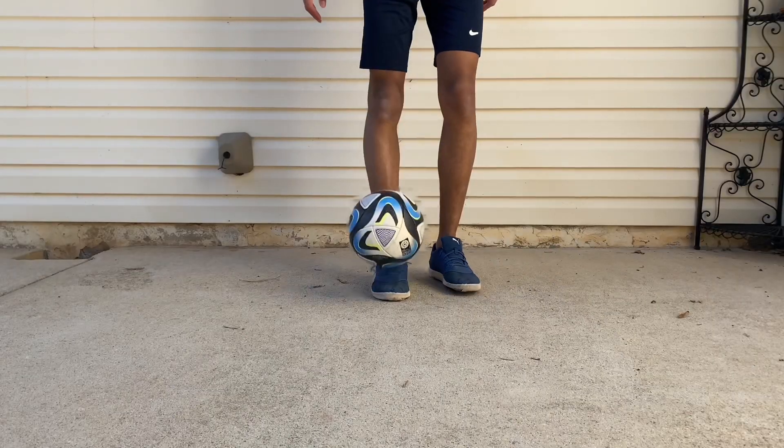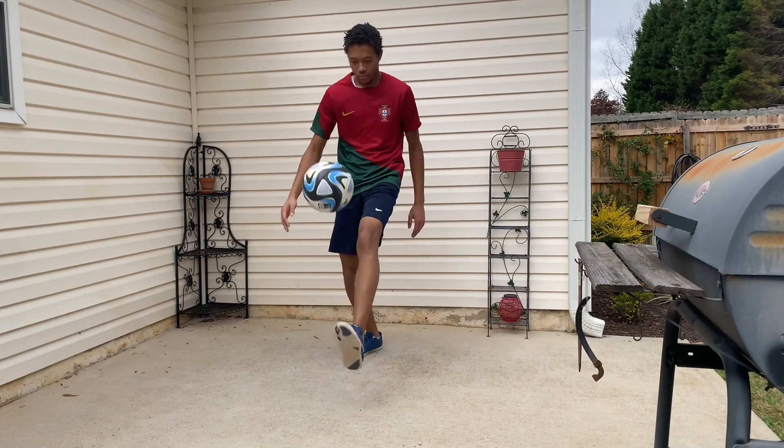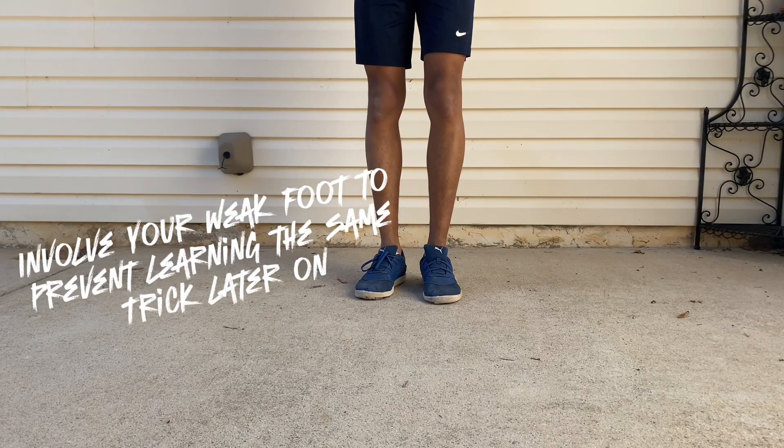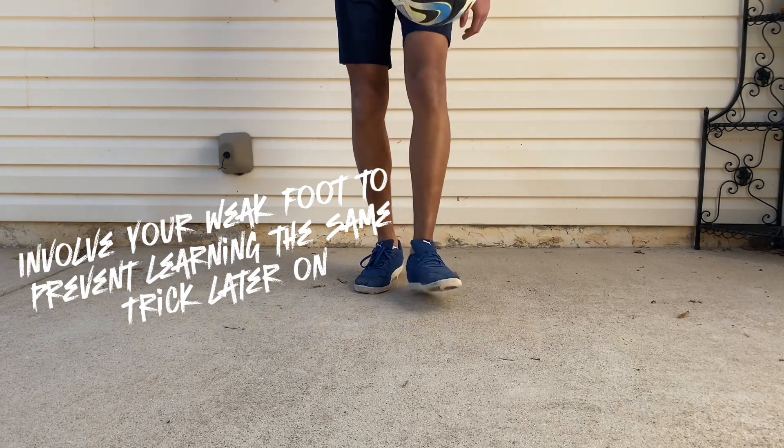It's a bad habit that not just freestyle football soccer players have, but also just regular soccer players, that we tend to focus more on our strong foot instead of including our weak foot. We don't want to exclude our weak foot when it comes to learning something new, because it's going to be like we're learning the trick again once we come back to it. So to avoid all that, just involve your weak foot.